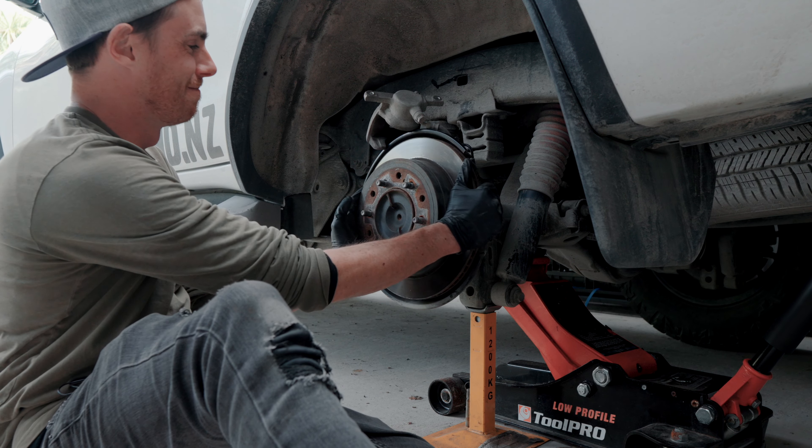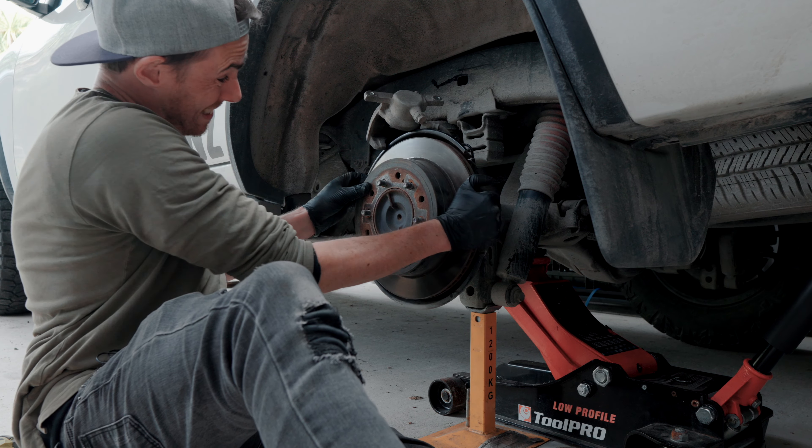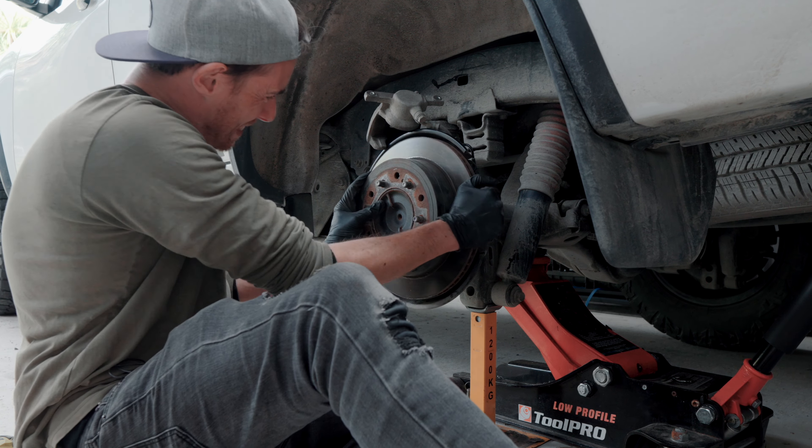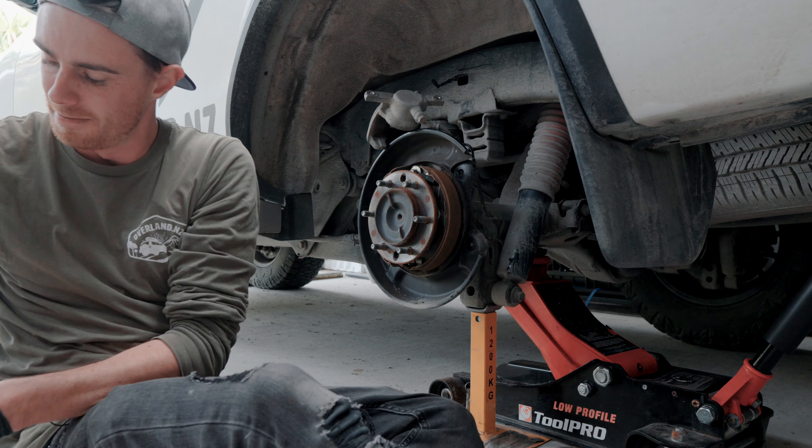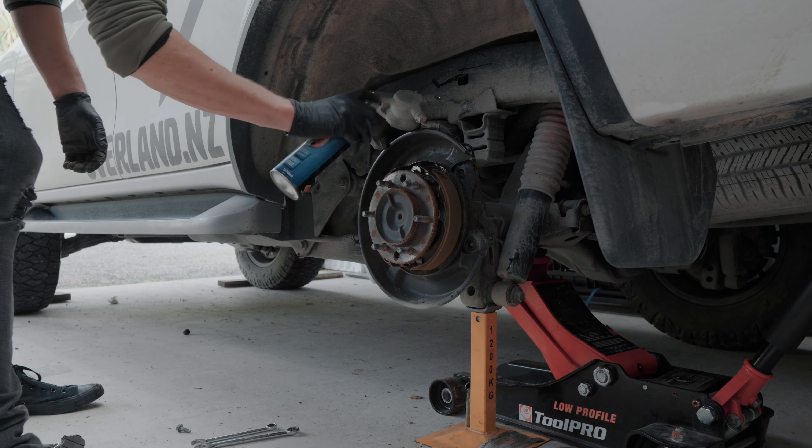Handbrake — this Fortuner's handbrake works. Turns out when you take it off it sits inside the rotor there. There are a lot of holes in here. Pads in — these are not the correct tool for the job. If you're going to use these, be extra careful not to pinch the boots or you'll be up for a caliper rebuild. And that is that job done and dusted.